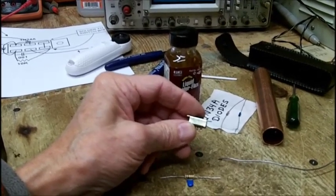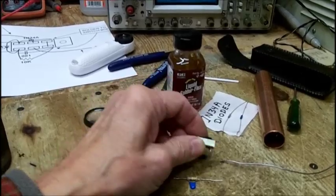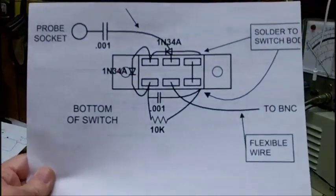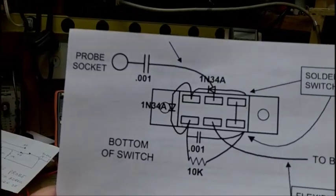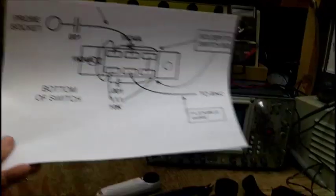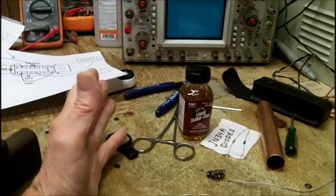You cannot solder to the side of the switch — that part is out. Like Jim said, solder to the switch body — that would take care of all the grounding necessary to the shell because it would be screwed in. Well, that theory is out.